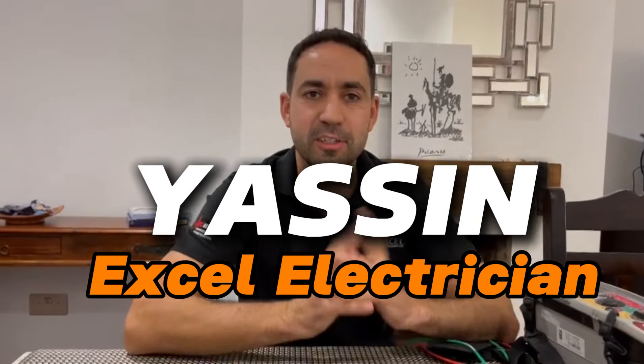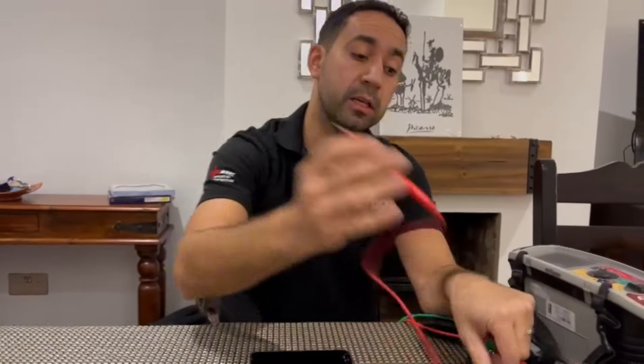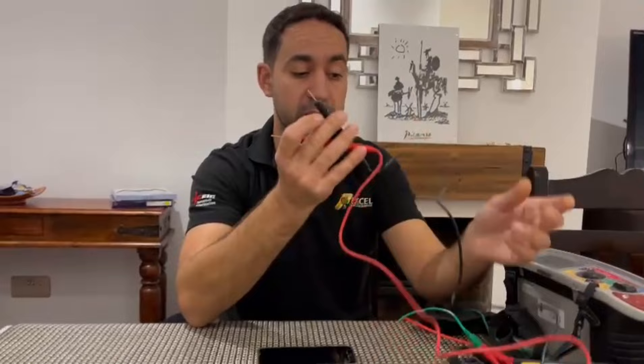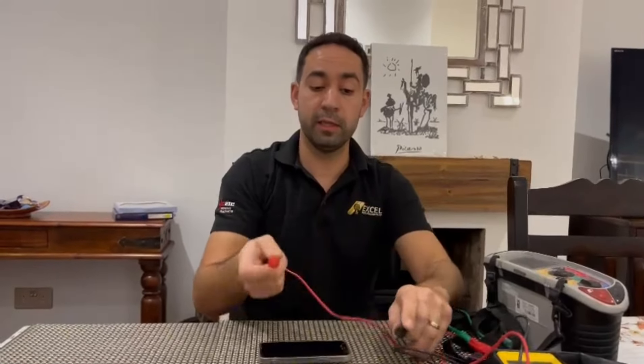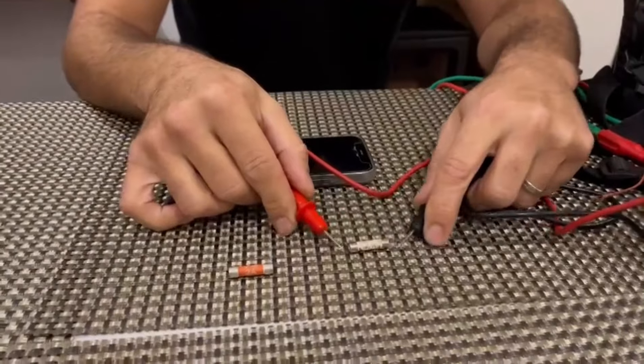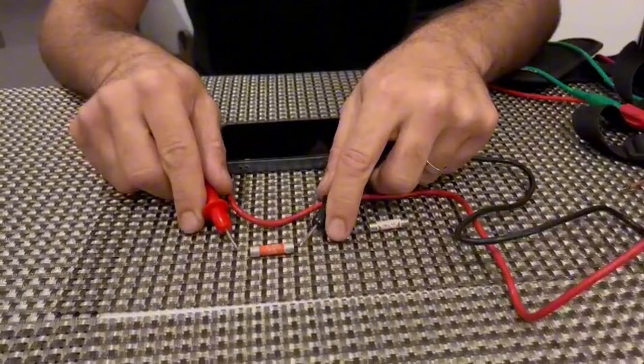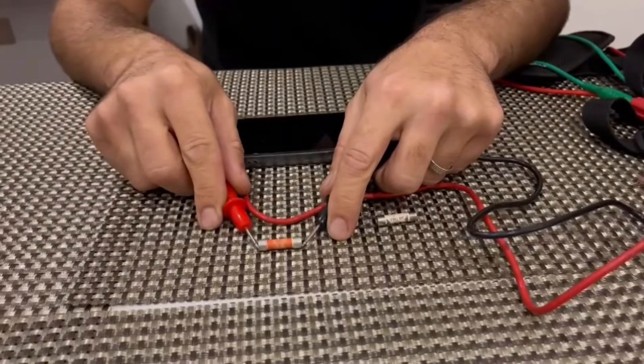Hey guys, it's Yasin from ExoElectricians. Today I'll be showing you how easy and quick you can test these fuses. The traditional way to do this is of course you need a multimeter. The fused one is working — you test between the ends and you can go there and test that one.